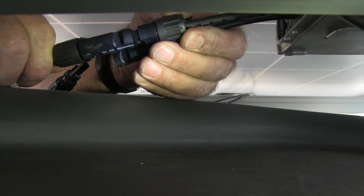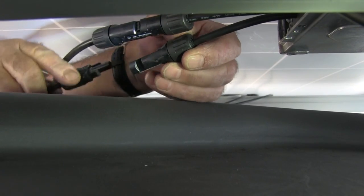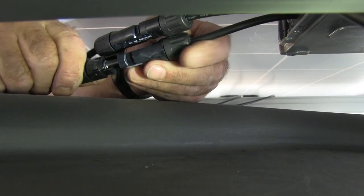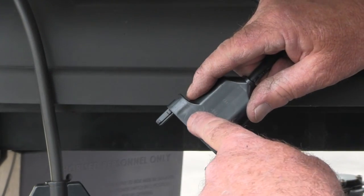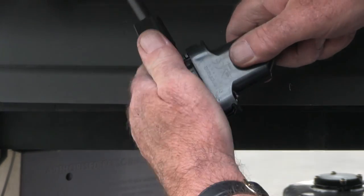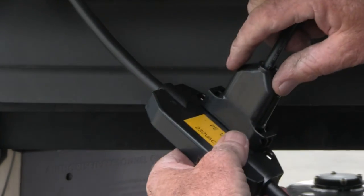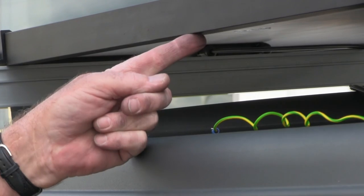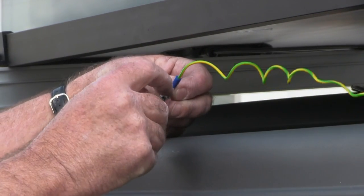Connect the solar panel electrical connection to the micro-inverter connections — these can only be installed one way. When connecting the micro-inverter electrical connection, line up the arrows from each side and fit snugly to the control plug's wiring harness. Ensure the earth wire is securely fastened to the solar panel frame using the serrated washer.